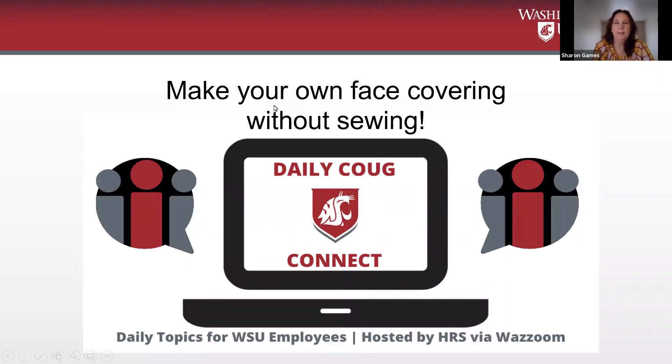All right, I think I'll go ahead and start. Good morning, everyone, and welcome to another Daily Coup Connect. Hi, Mark.